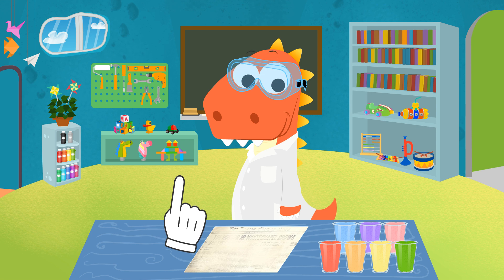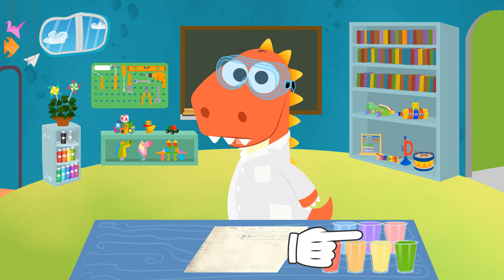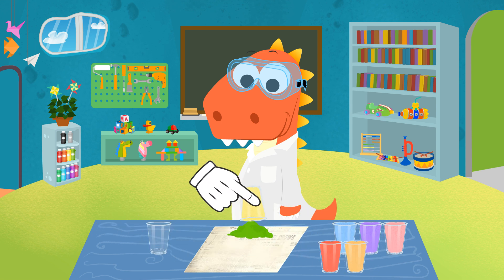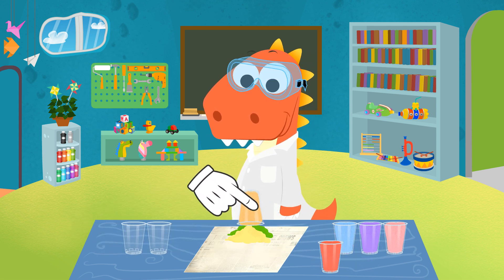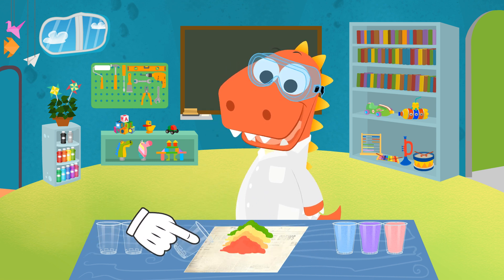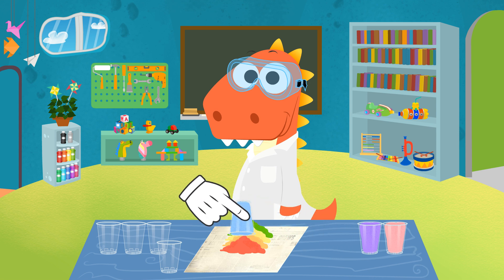The result is now a bit sticky. In order to get it dry, we need to use this newspaper. It will absorb all the spare liquid, and we'll get our colored snow. Doesn't it look like real snow?